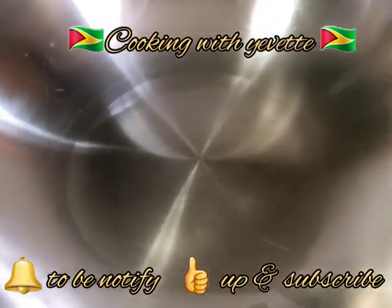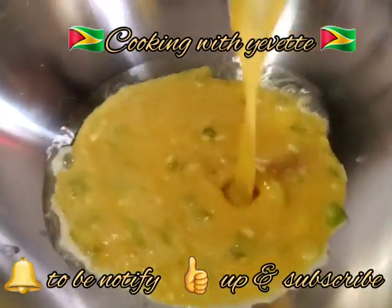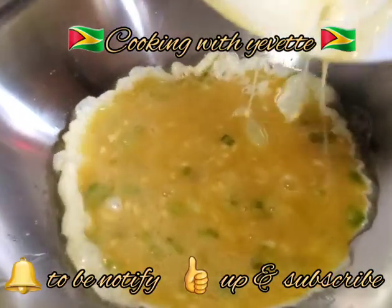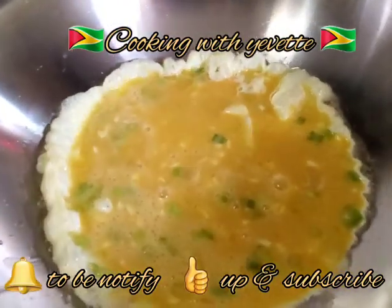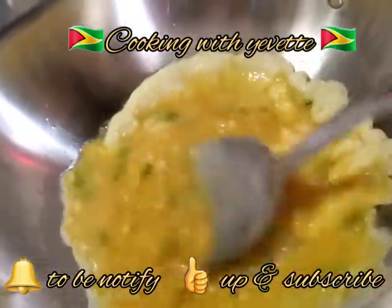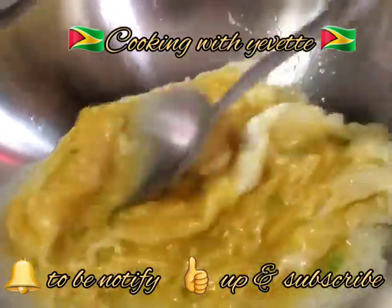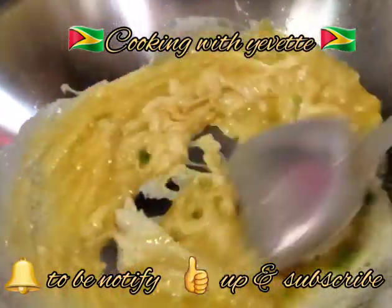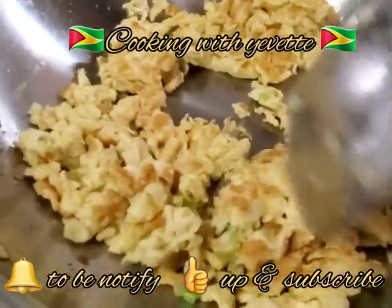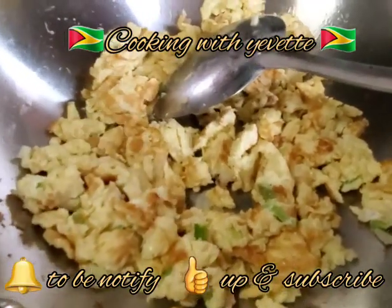The oil is hot now, so I'm going to add the egg. I also have one clove of garlic that I add into this. Now I'm going to take this out, set it aside, and then do another step.